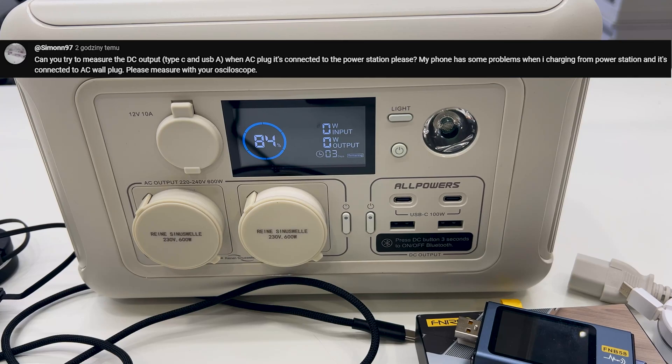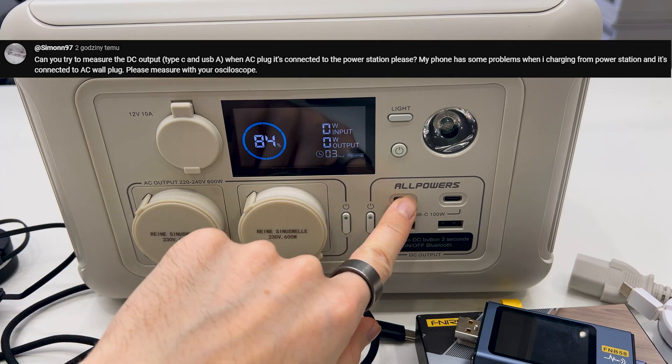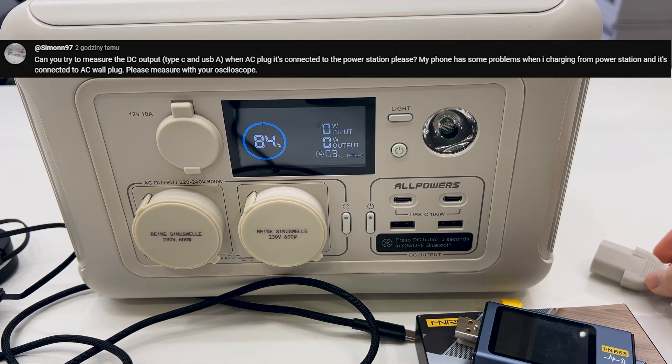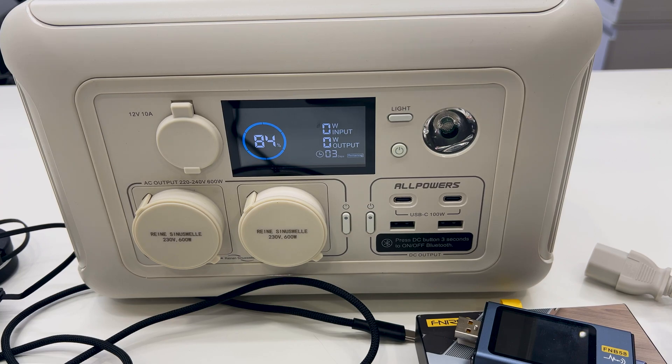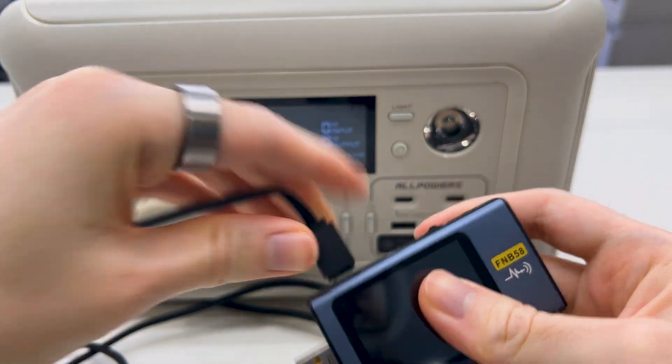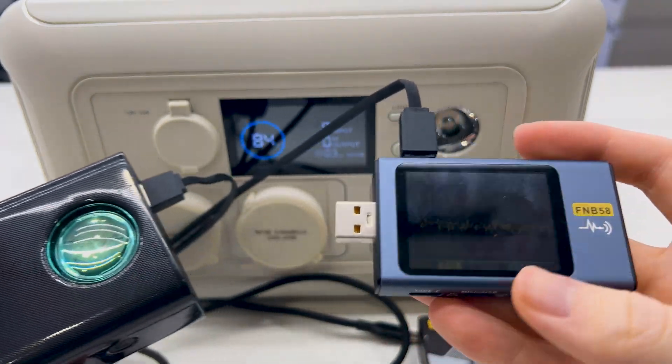I am going to do a quick test to see if there is a difference on the DC outputs — the USB-C and the USB-A — with and without the AC input. To power the USB tester, I will use a power bank, so it will be an independent power source.